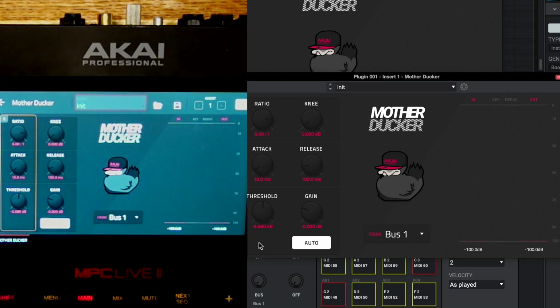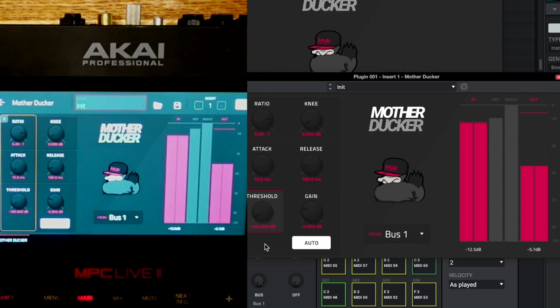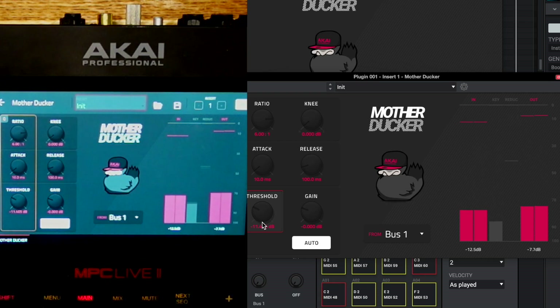If we take a look at the screen, here is what the Mother Ducker looks like. Let's go over the parameters. Starting from the bottom left is the threshold — it says at what point am I going to listen to the kick drum and start reducing the volume. If we play, we can see gain reduction happening. Bring the threshold all the way up and we're not listening to the kick at all, but bring it down and we start seeing gain reduction and hearing pumping. Going extreme all the way to the left is when we start to hear a lot of pumping.